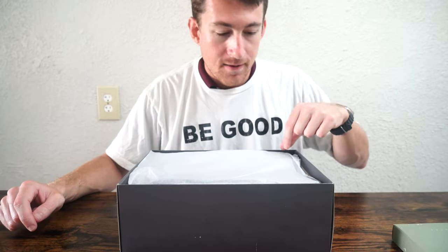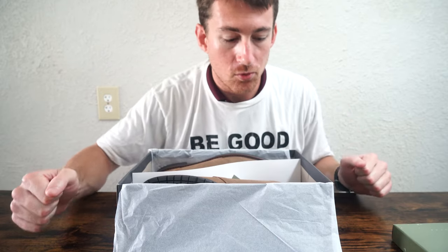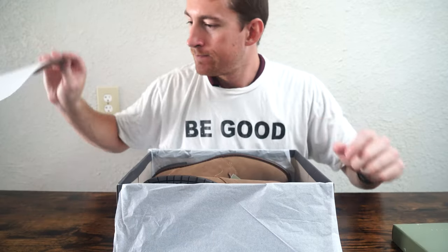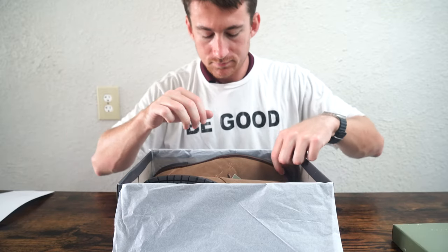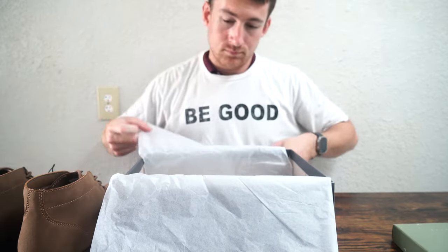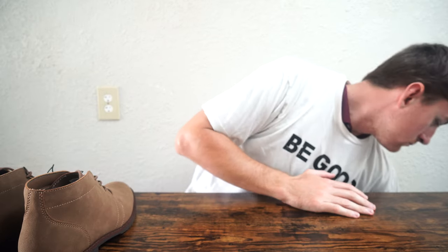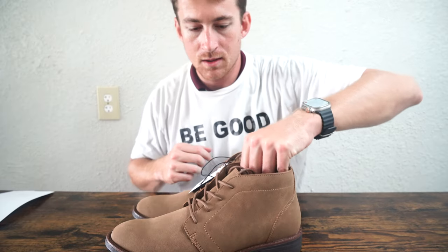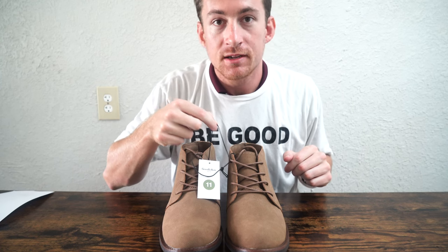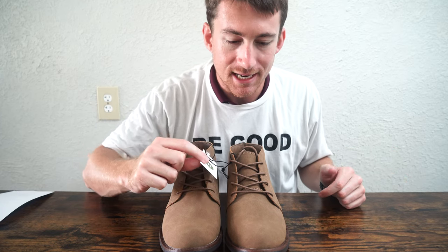$45, and upon initial first impressions, they're brand new — haven't been worn before, haven't been touched before. I can tell because the packaging is perfect on the inside. As you can see, both shoes are attached and you have to cut them apart, which is also how I know they're brand new. I was able to get them in my size, a size 11, which is what I typically wear.